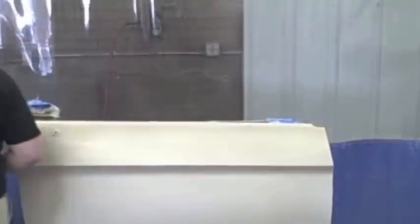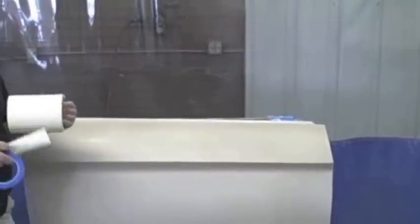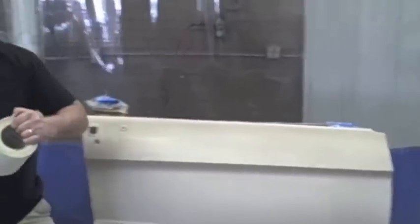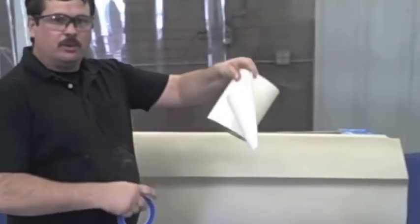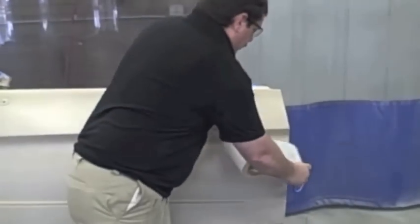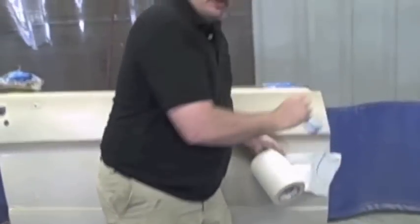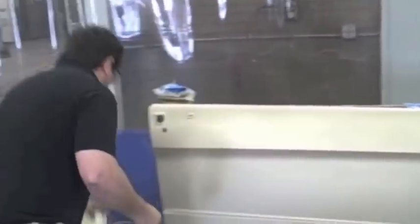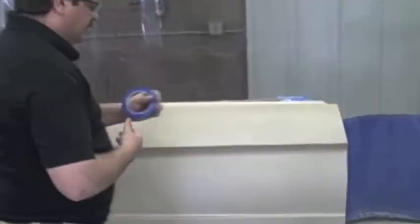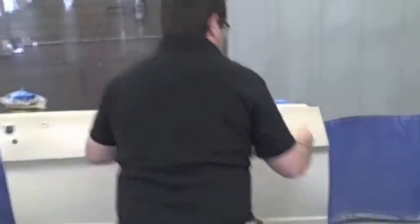Now we're gonna start taping. I've got some fine line tape — there's different companies that make it, I usually use 3M. I'm also showing some different methods: there's a paper that has adhesion on one side, sticks to the panel, and you can draw your artwork on there and cut it out — it comes in different widths. But I'm just gonna be using tape for this demonstration.